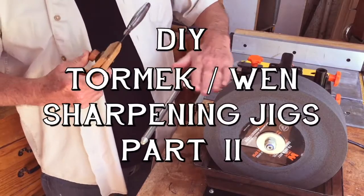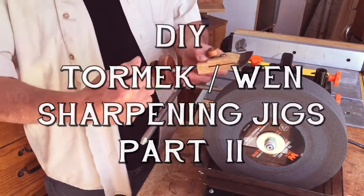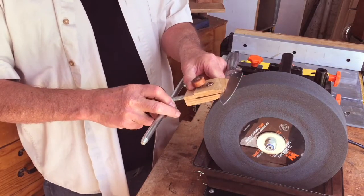To use the jig, you adjust the bar in and out and you adjust the disc back and forth until you get the correct angle for the knife.